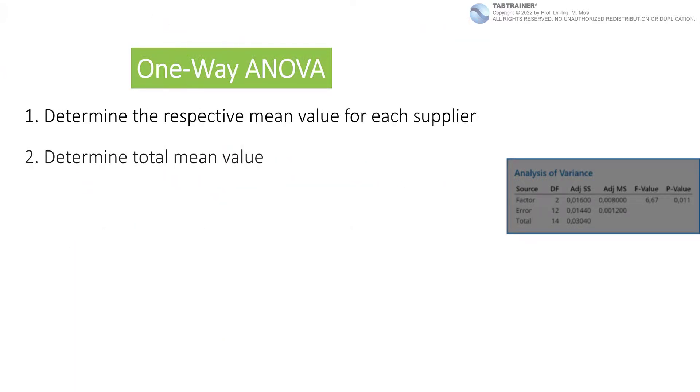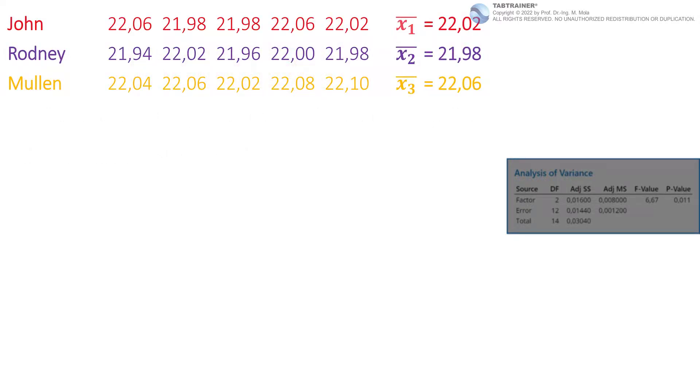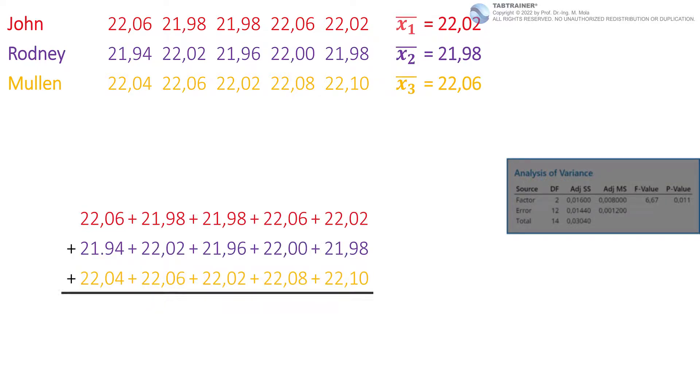Step 2: we need the total mean value, which is the arithmetic mean over all 15 individual values. This is determined in the classic way: we add up all 15 individual values and divide by 15, which gives a total mean value of 22.02 millimeters.